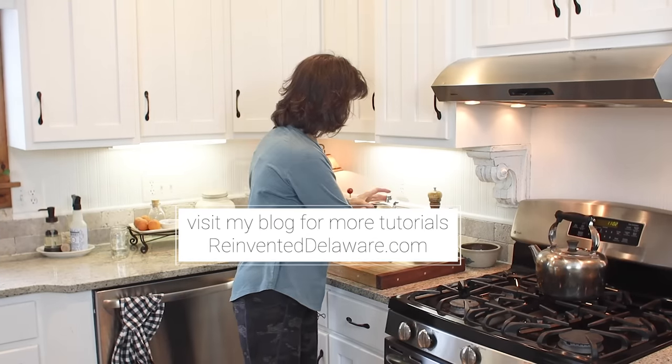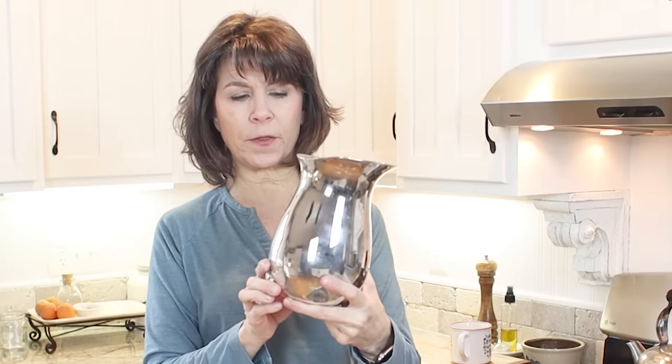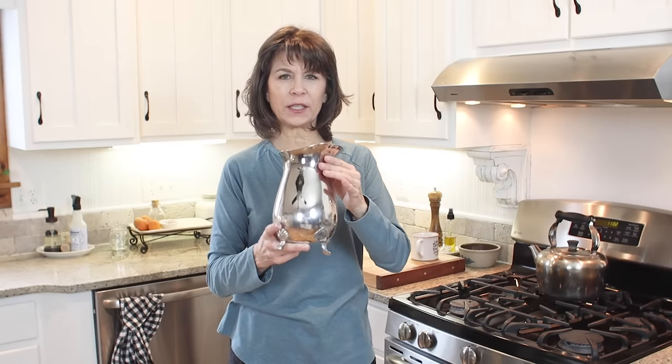Epic fail time — though I actually only have one epic fail; the other was just a struggle. This little pitcher project was such a disappointment. Remember, the handle was loose, I glued it on and taped it up as a clamp — it still fell off. My husband tried to weld it, and that didn't work either. Certain metals have to be welded with certain metals, and we really didn't know the origin of this piece, so that didn't work.